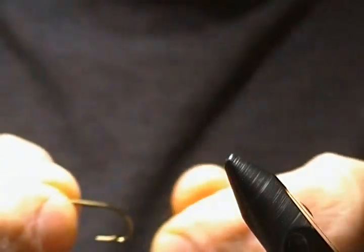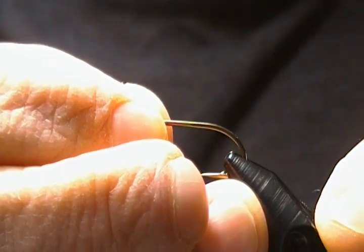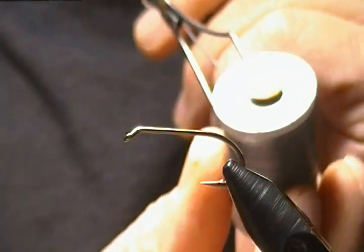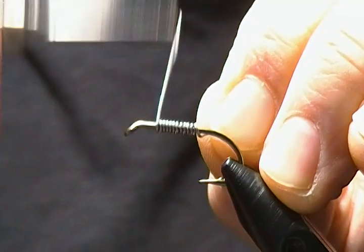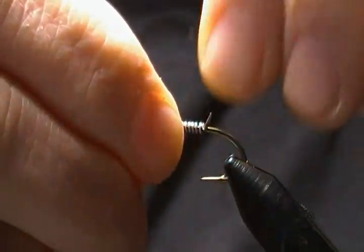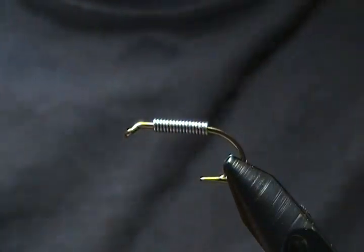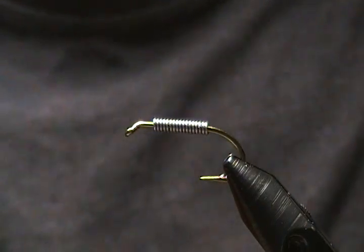The hook I'm using is a Mustad 3906B nymph hook, tied on a size eight. You can also tie it on a size six or four if you wish a little bit larger. Now this fly is weighted — I'm using some 0.025 lead wire. We're going to cover most of the shank, so I'll just wrap that on and get probably close to 20 wraps altogether. I want that centered on the shank. When fishing these I generally use either a sink tip or full sink line depending on depth and water conditions.